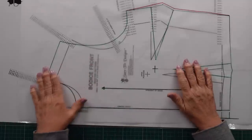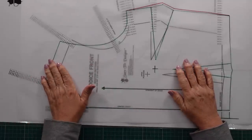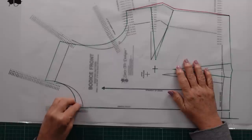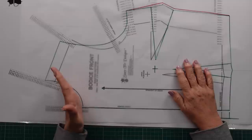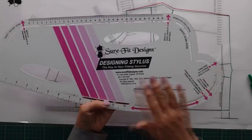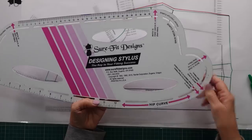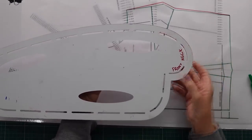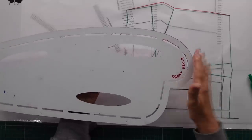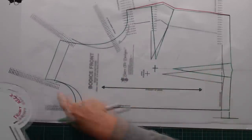The first area I want us to look at is our neck curve. I do get a lot of ladies sending me photos and they can't even pin clothes at the center front because it is pulling so tight on the neck area. Let me show you what can go wrong. First I just wanted to show you the designing stylus — when we look at it, this is our armhole curve, and if I flip it over we've got our front neck curve that we're going to use to draw that neck curve.